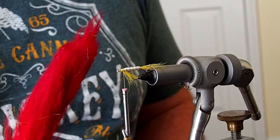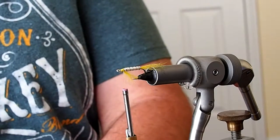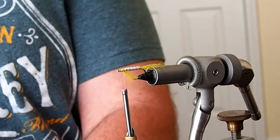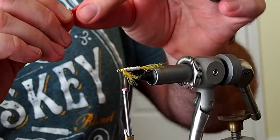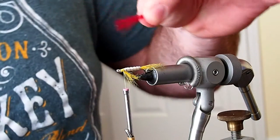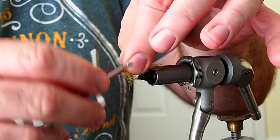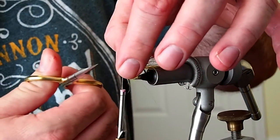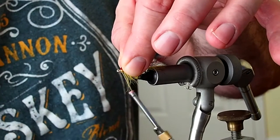For the wing I'm going to be using some red kip tail — the pattern does call for a red kip tail wing. However, when the fly is pictured in both the original book and the reprint, it's missing its red wing, so I'm not sure what happened there. But I'm going to tie it the way the original pattern calls for. You want the wing to be about the length of the tail. I'll snip away the excess.